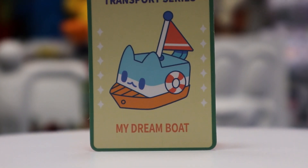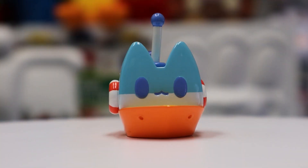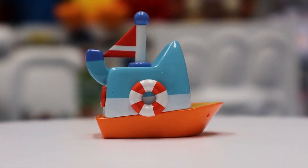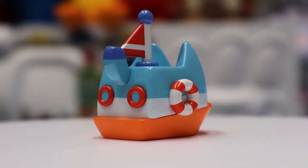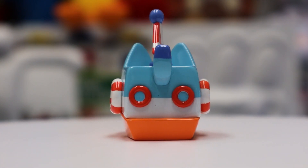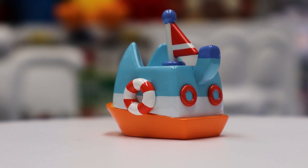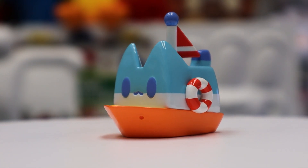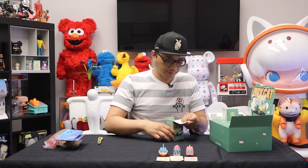We got my dream boat! Pretty damn accurate, I love it. It's like a sailboat — it's orange and blue, it's got a couple of buoys on the side to give it that nice cute sailboat classic look.